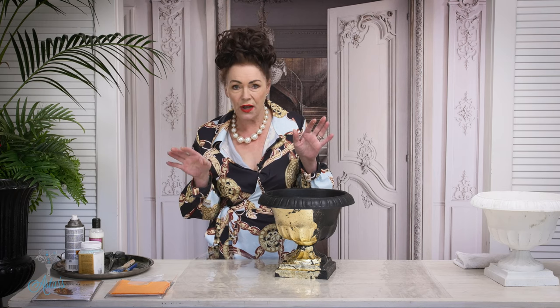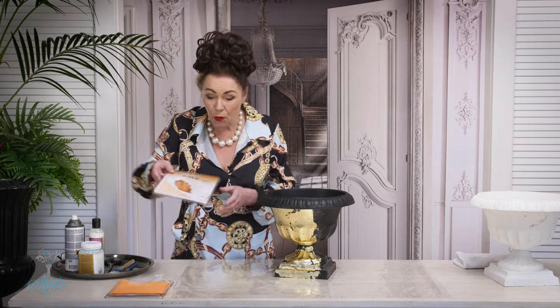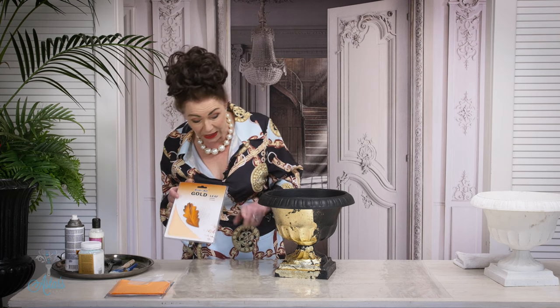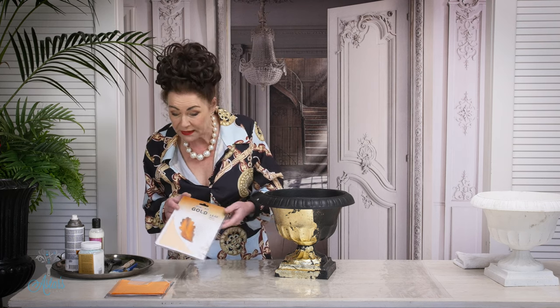Now the gold leaf comes in lots and lots of varieties and types on the market, but if you're like me and it's just going onto a surface, I really like this RenoArt. It's very inexpensive and it does the job, and I really like the lustre that you get with the gold leaf once it's on.